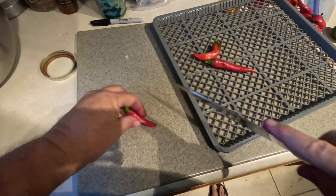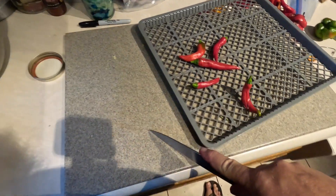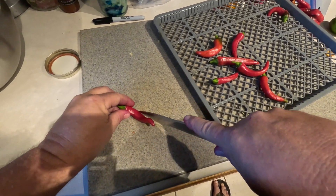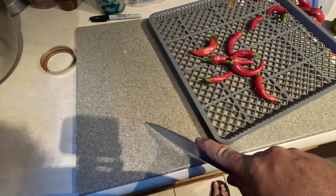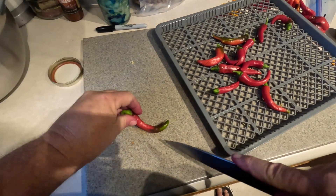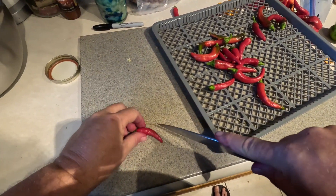We're dehydrating our peppers. I like to split them open — not cut them in half, but just open the inside of the pepper up so that the moisture can escape easily. I find that they dry in a lot less time and we'll get a prettier dried pepper at the end of it. I'm not saying it's the right way or the perfect way — it's just what I do.